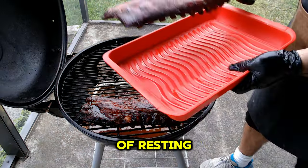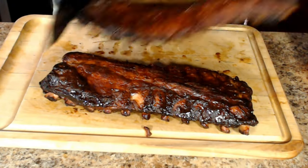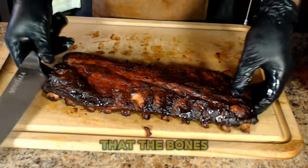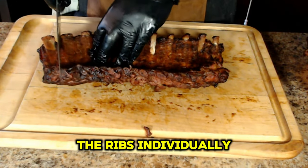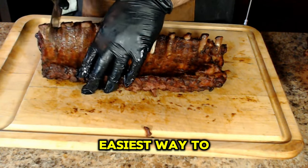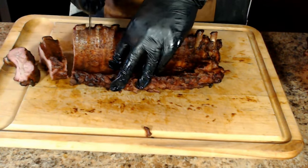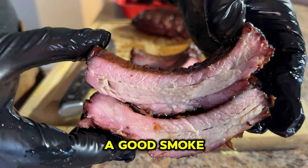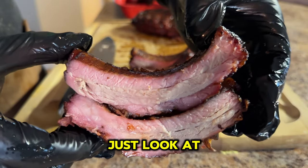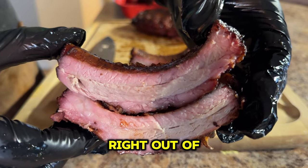After about 10 to 15 minutes of resting, it is now time to see how these ribs turned out. I flip the ribs over so that the bones are facing me, then I cut the ribs individually — I've found that this is the easiest way to cut them. From what I can see, we have a nice bark, a good smoke ring, and just look at that juicy goodness. Juices are oozing right out of the meat.